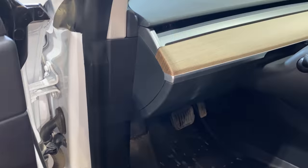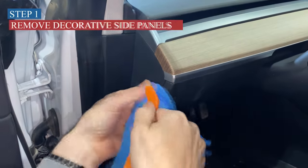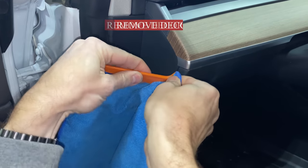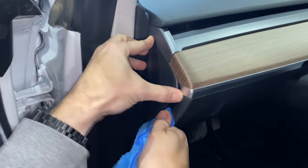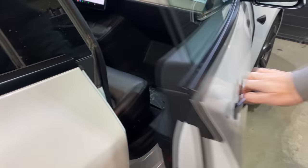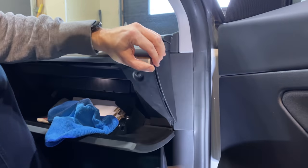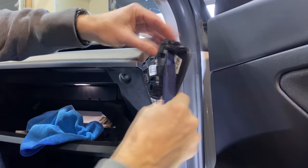Let's get into the install. First, we want to take off these decorative side panels. You could use a rag like I am — they supply a tool as well — but we just don't want to scratch anything. That comes off very simple. On this side it's a little tighter, so I'm going to use a more rigid, less flexible tool. No damage.